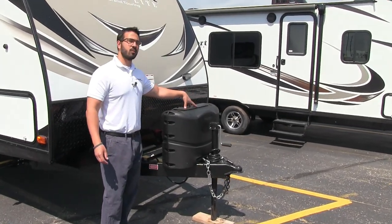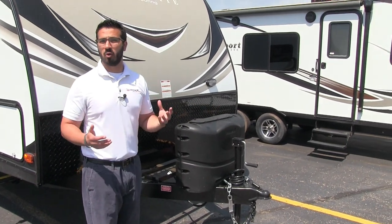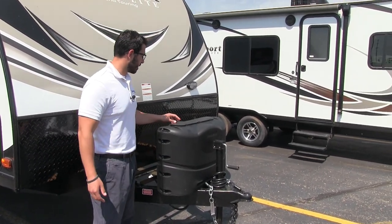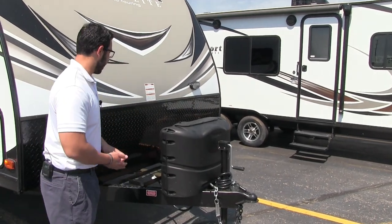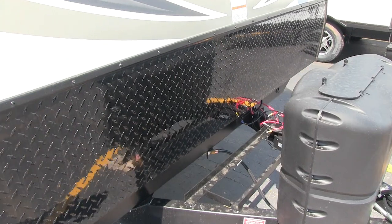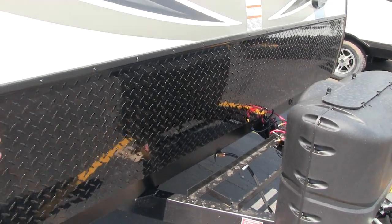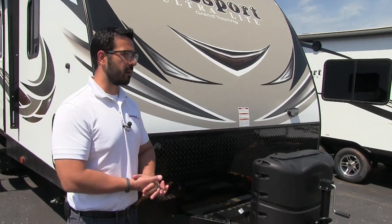One of the first things you notice is your propane tank cover. Right inside here are your two 20-pound propane tanks — very easy to get to. You just undo these two thumb screws, lift up the door, and you can get right down in there. Behind that you will notice the rails for your battery, and it is large enough to have two batteries on this coach, which is great especially if you like to do a lot of boondocking.